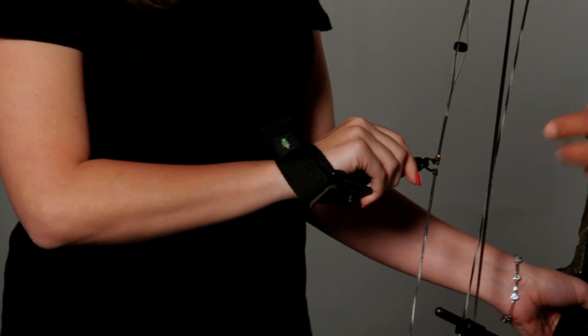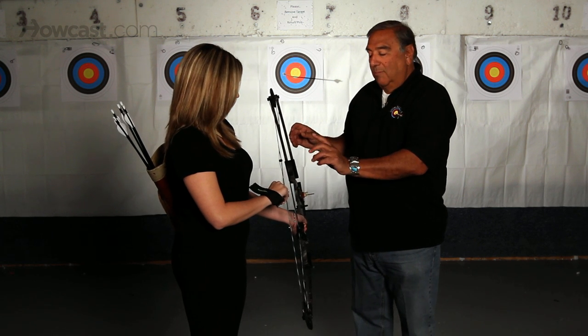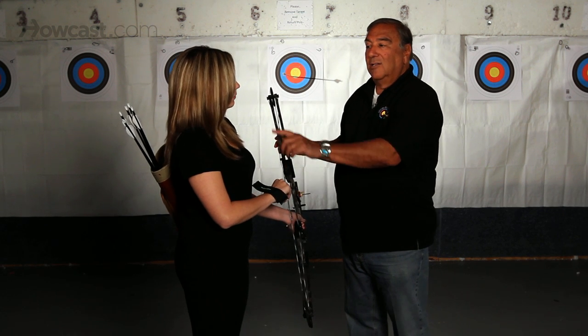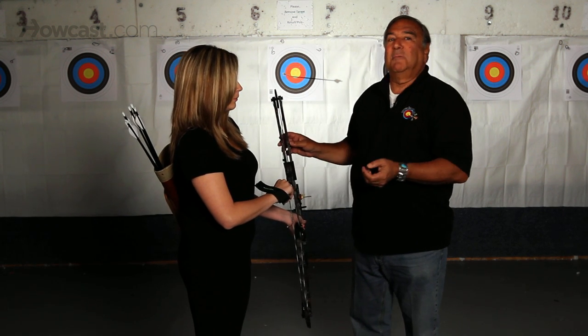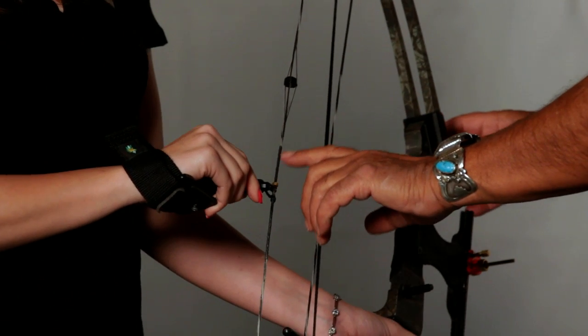At any time during the pull of the bow, you can accidentally cause the trigger to go off, thus causing your hand to hit your mouth and possibly knock out your teeth. So make sure your finger is behind the trigger.